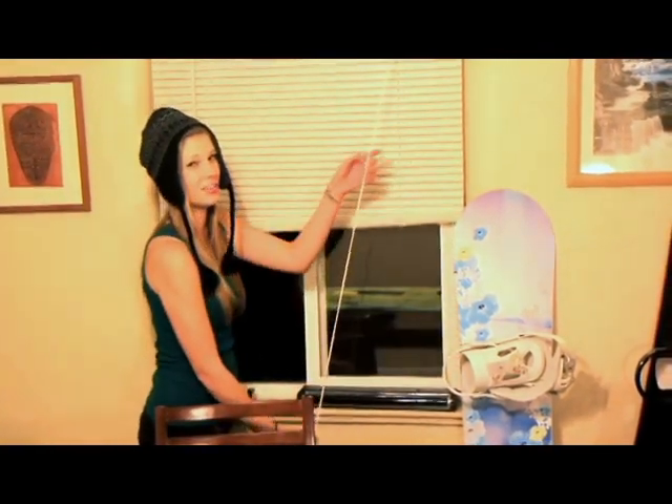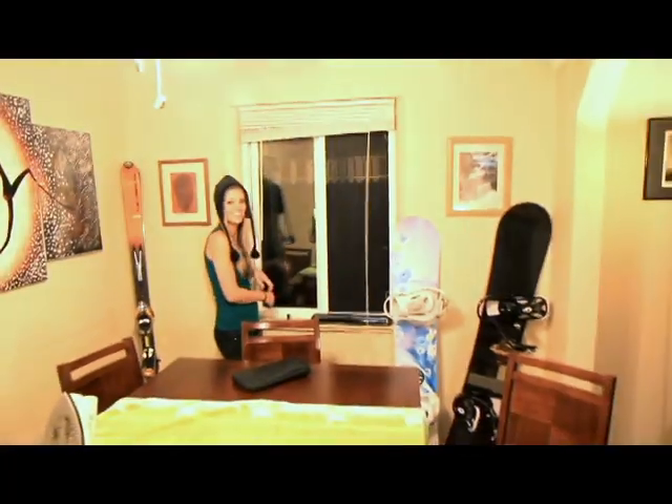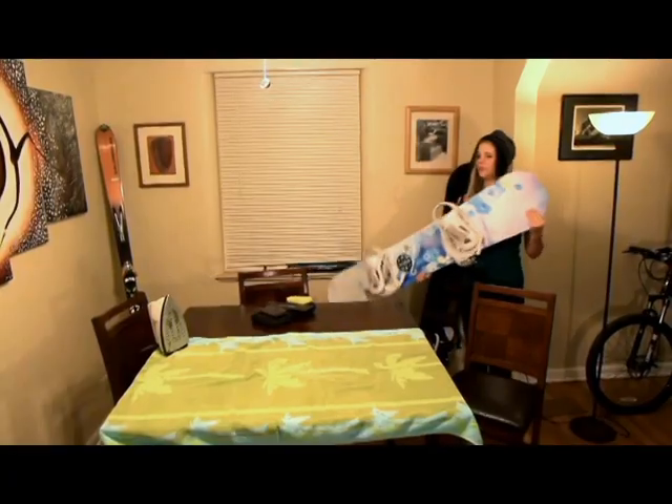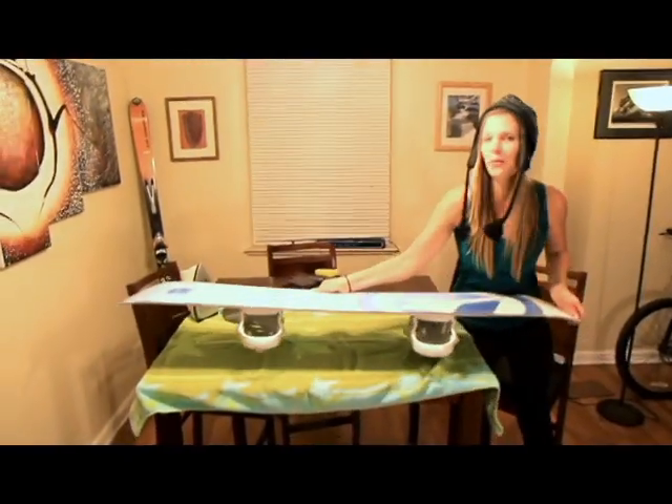Make sure you're working in a well-ventilated area. If it gets too hot, you might start smoking. Alright, let's get started. You just want to plug in your iron and set it to low. Get your snowboard on the table and get ready to wax.